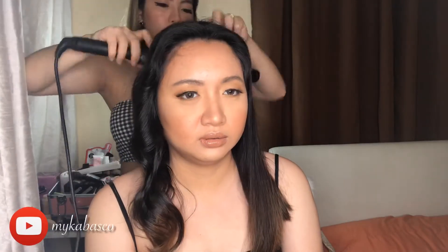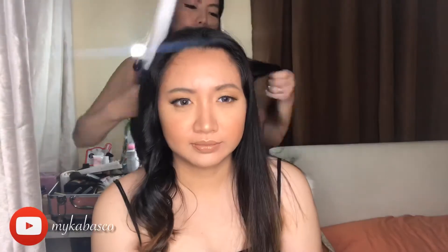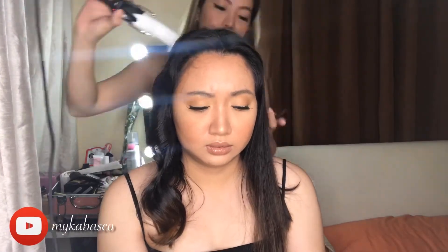And to complete the look, I'm gonna fix her hair. Syempre, ang request ng lola mo, kulut-kulutan. So, ipapaikot-ikot lang natin ang hair niya. Katulad ng pagpapaikot sa kanya ng ex-jowa niya.